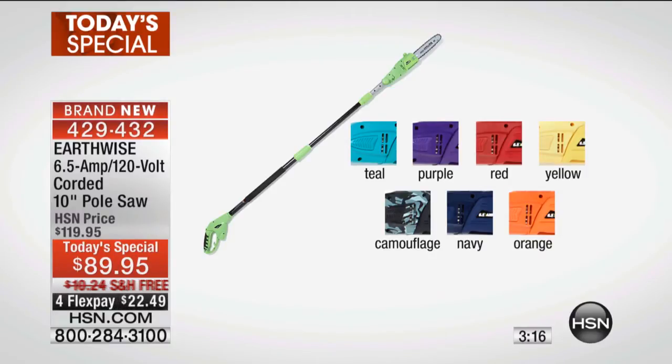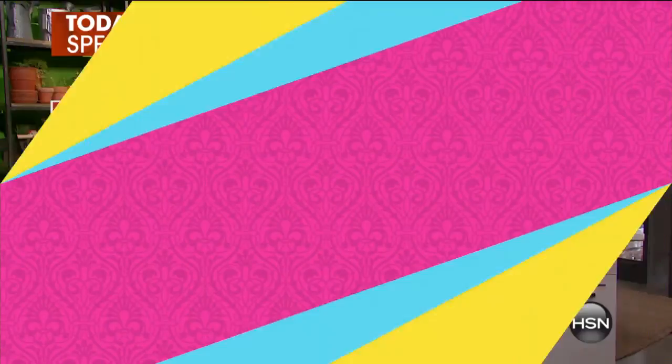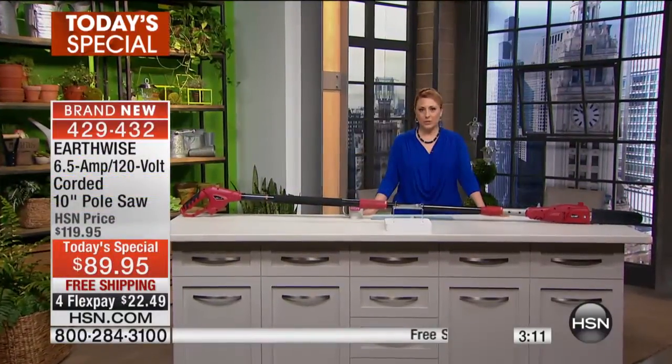The shipping and handling today is free. $89.95 is the price, and we do have flex pay of $22.49.